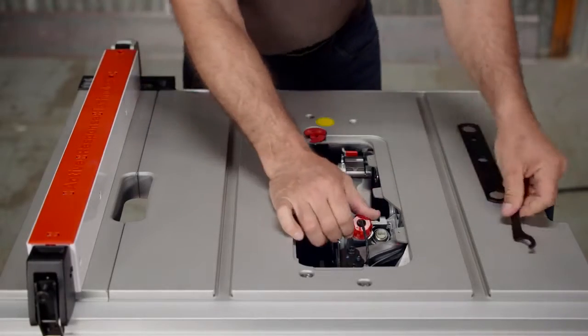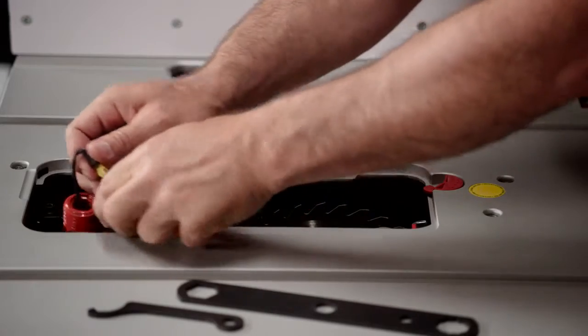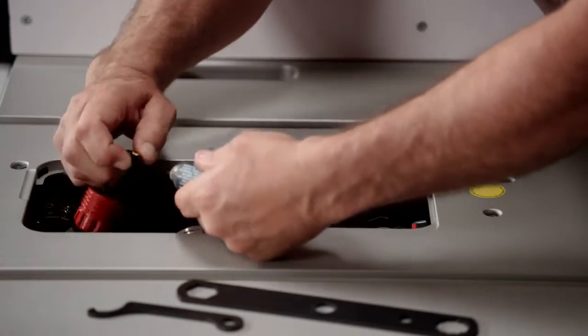Completely unscrew the dual activation cartridge retainer using the cartridge wrench, which is stored on board the tool. Pull out and unplug the cartridge.